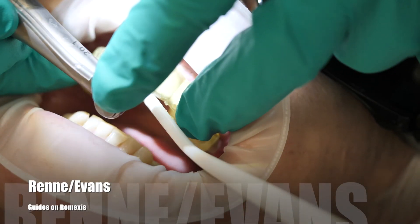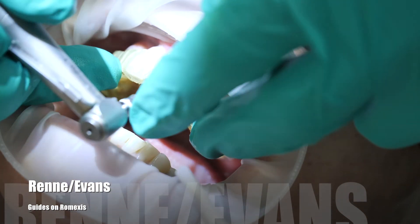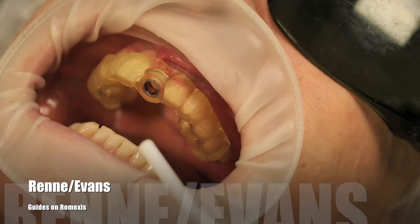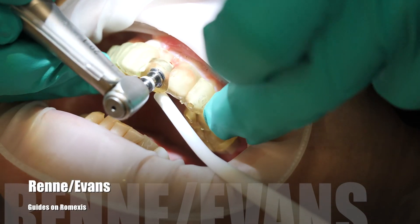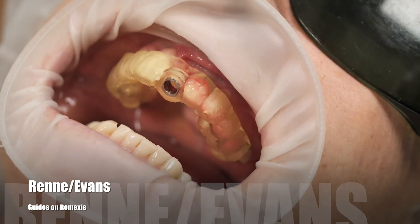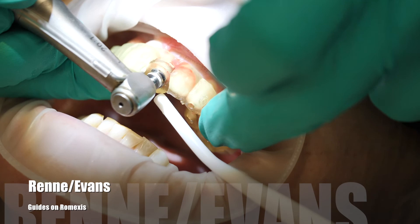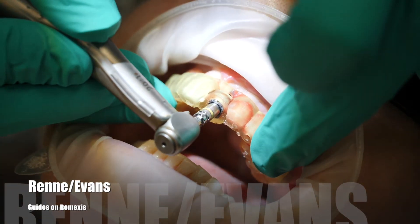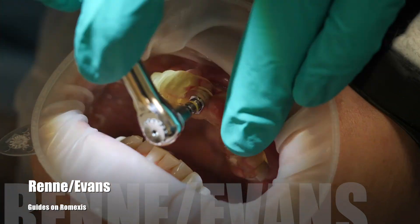Here we are with Dr. Evans on the surgery. It took him about five minutes to do the whole surgery — literal real time. It's flapless, it's easy for the patient, she had no discomfort at all, and we had good torque values. That's just the simple workflow, guys. Can't wait to see all your cases and all the cool stuff you do with it.